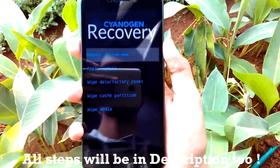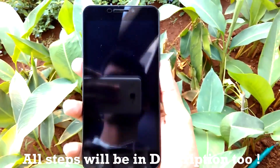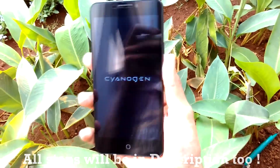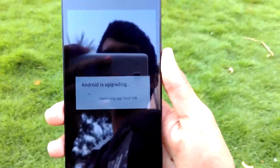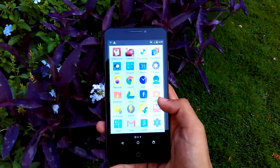Now we need to reboot into system. Simply hit the power button to reboot into system. This is the longest step in the whole installation procedure — the phone may take more than 20 minutes or even half an hour to boot into the system.